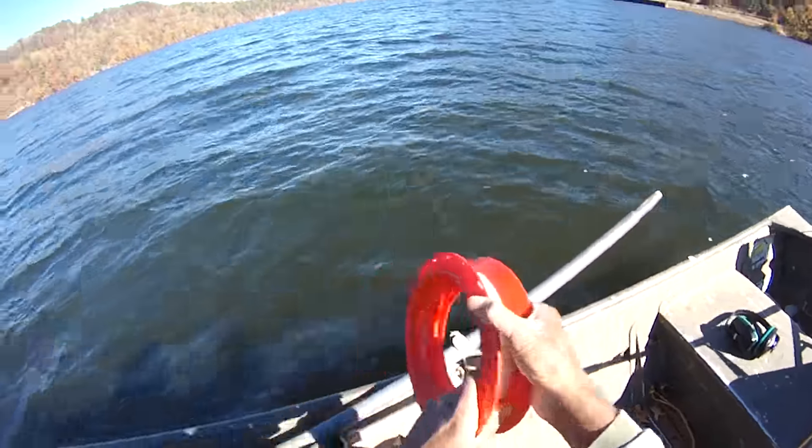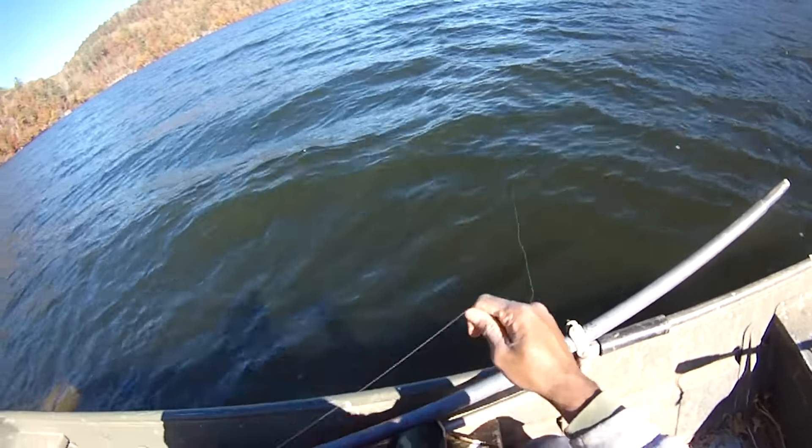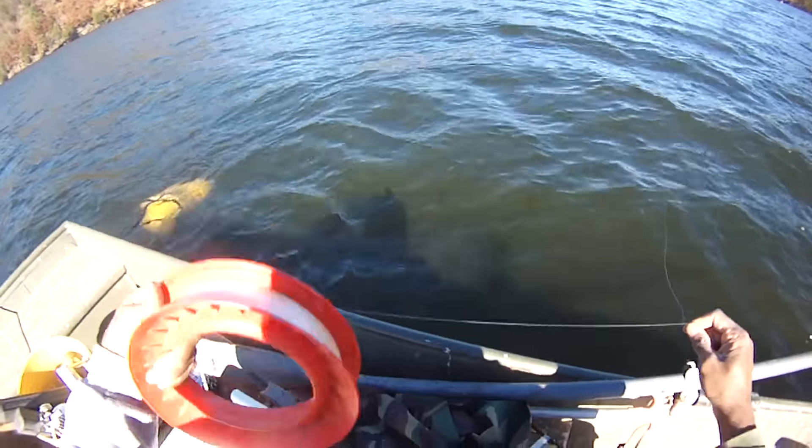We're badly hung up now, but there we go. The good thing I like about the 20-pound line is that even though you're badly hung up, you can pull free. We've lost the whole rig, I can tell you right now.